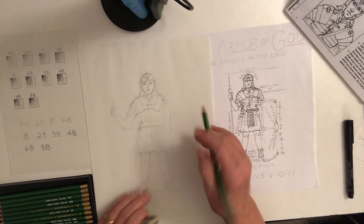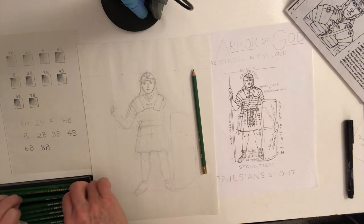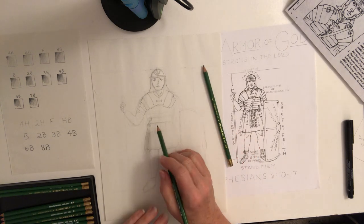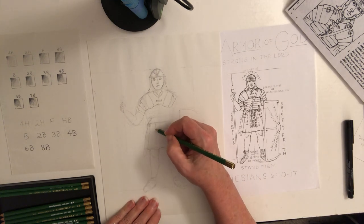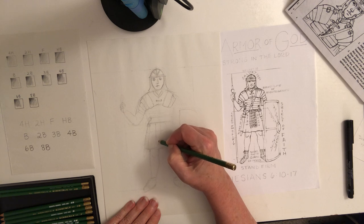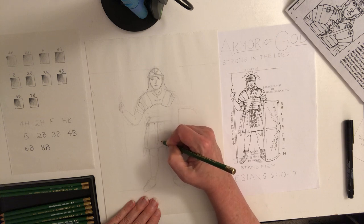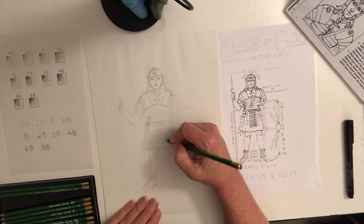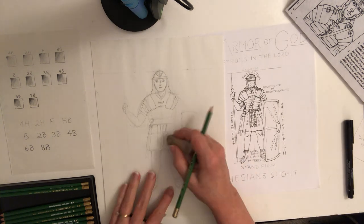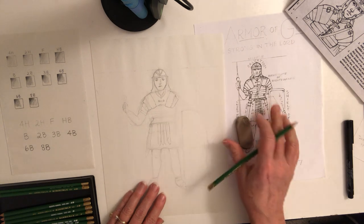He has a bare arm. I'm going to switch to a softer pencil, like a 4B. Make sure you've got the belt at his waist — this could have so many different configurations, use your imagination. Make sure it's something you can label. I'm going to show you how to shade and then we'll work on lettering.